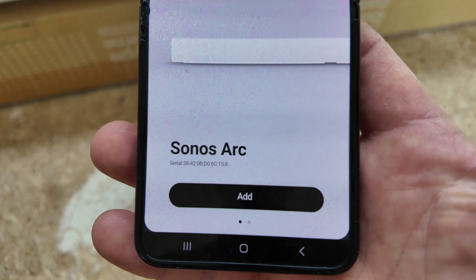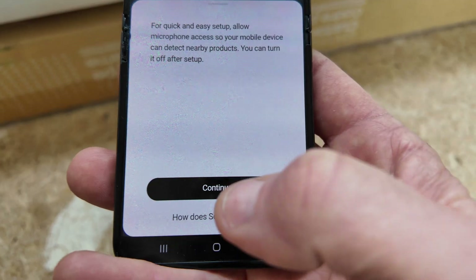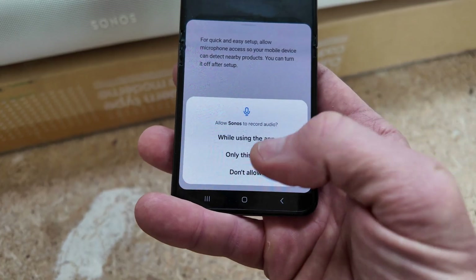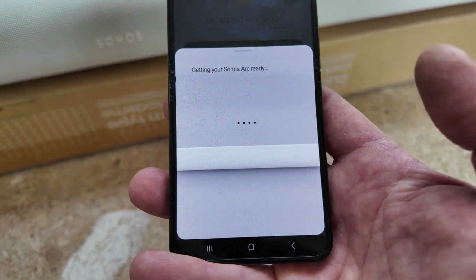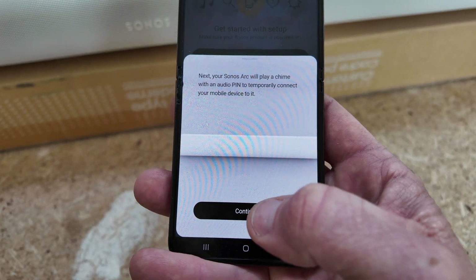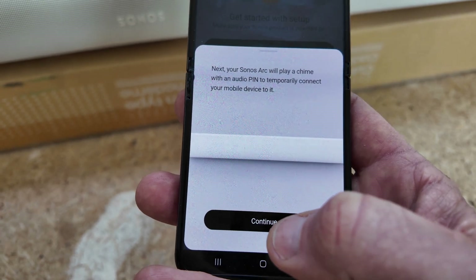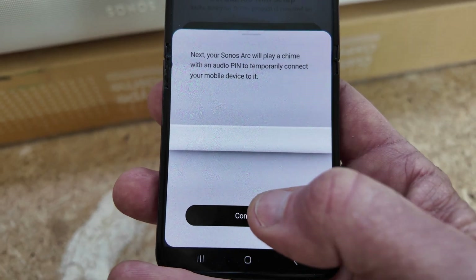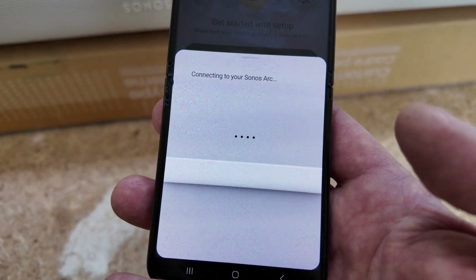Make sure your Bluetooth is turned on. Sonos Arc right there — I'm going to go ahead and add that, then hit continue on the next screen. It wants to record audio — I'll go ahead and say while using the app. Getting my Sonos Arc ready. Now it's going to play a chime to pair to my particular app. It played a little chime and paired up with the chime over the speaker to the app — now it's connecting my Sonos Arc.